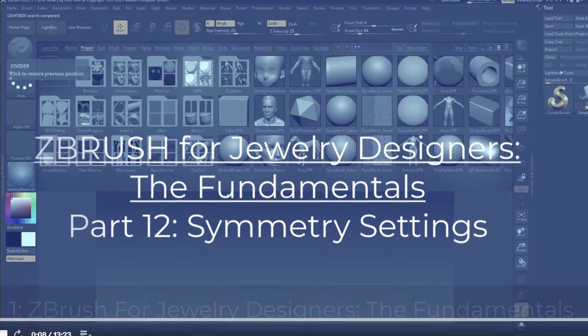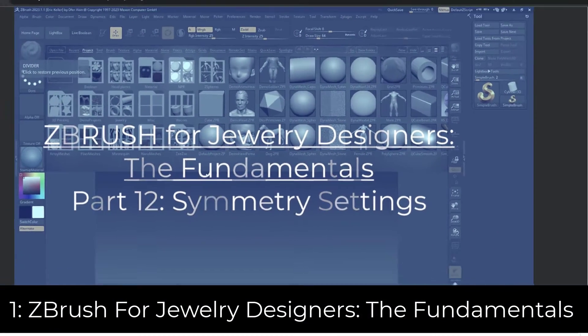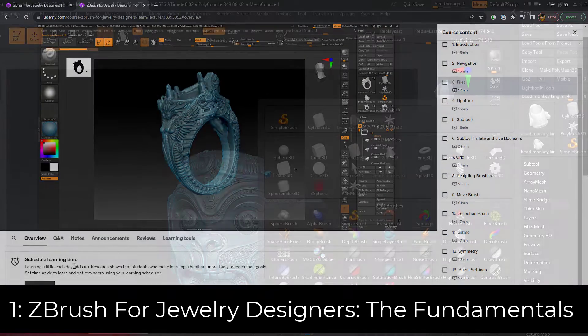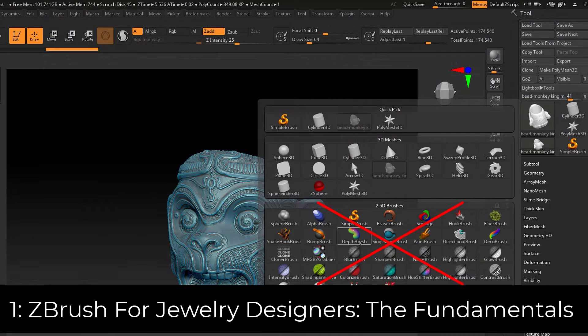The first series is called ZBrush for Jewelry Designers: The Fundamentals. This course has 15 lectures that bring you up to speed on the ZBrush interface, the tools, and most importantly, the parts of ZBrush that will be most relevant to jewelry artists.